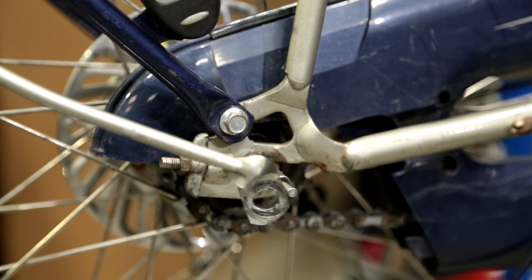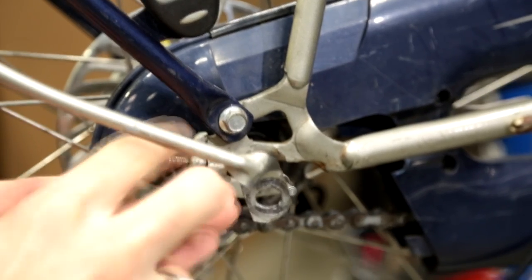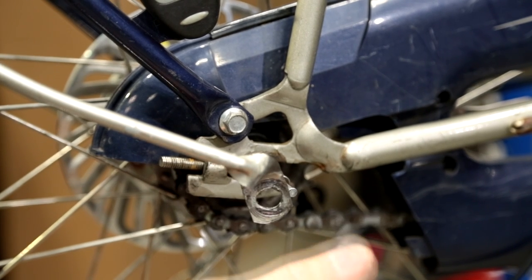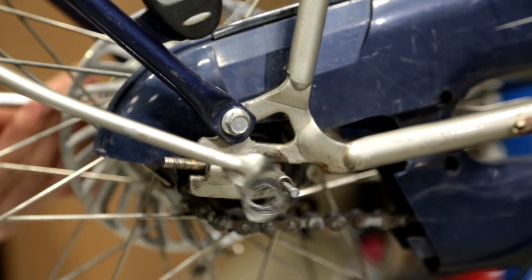Now the last step to remove the wheel is to take off the chain tensioners using the 10 millimeter wrench. The chain tensioners have two roles: one is to keep the wheel straight, and the other is to keep the right tension on the chain. When assembling the wheel back I'll show you how to get the right tension and keep the wheel straight. I'll take off the other side now as well.